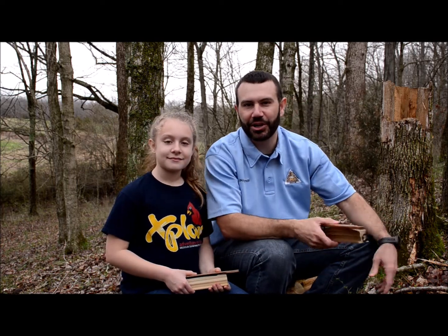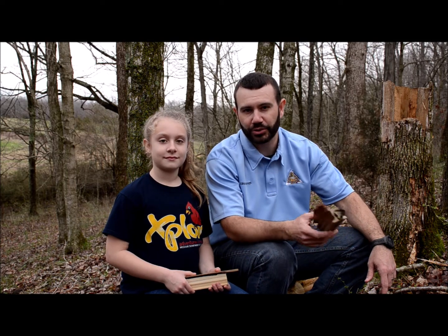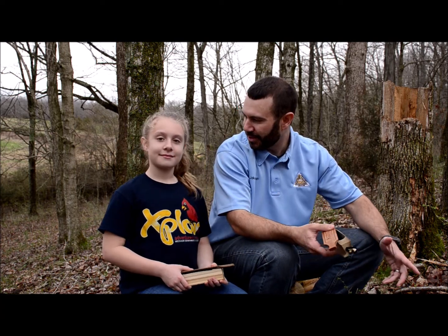It's spring, and spring means turkey season. Calling in a gobbler can be a great way to discover nature and also an opportunity to put food on the table. Hi, I'm Jake Hyman with the Missouri Department of Conservation. Lacey and I want to show a few tips on how to use a box call.